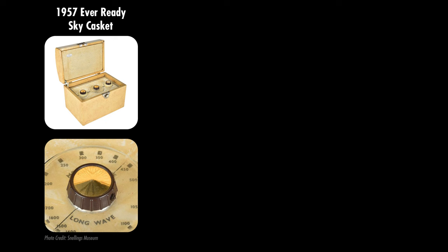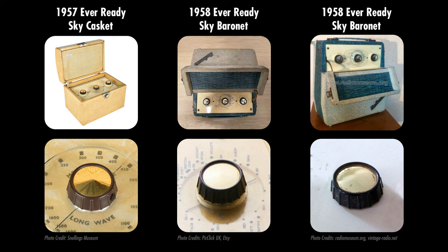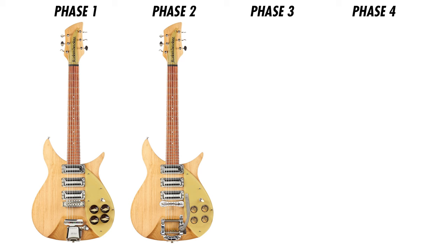I looked up other models from this era, and it turns out Ever Ready made a bunch of models in the Sky series of radios — the Sky Baronet comes with black and chrome knobs. Here's another picture of the same radio from a different collector, and you can again see the knobs are black and silver. Here's another photo where the knobs do take on a gold look when hit by certain light, so it really is hard to tell. The point is they were making these things in many different colors and configurations. This is what I'd call phase two: at this point John's guitar still had a natural finish, Beaver Radio knobs, and a Bigsby B5 vibrato with a bowtie bridge.